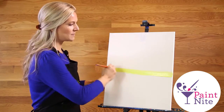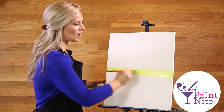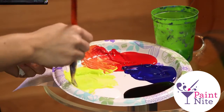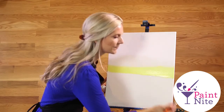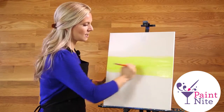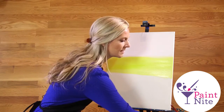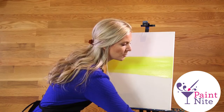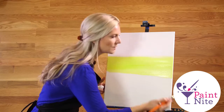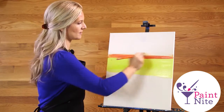You want your brush strokes to be fairly quick, and you don't want to take your brush off the canvas when you're painting. Now I'm going to add my next color, which is going to be orange — yellow and red. We go warm to cool because if you did the opposite, the coolest color is blue and it will muddy up your color, so you always want to start with the lightest color first.